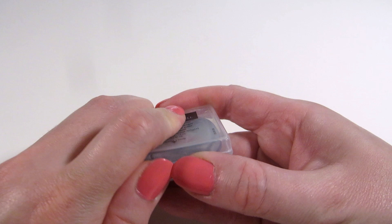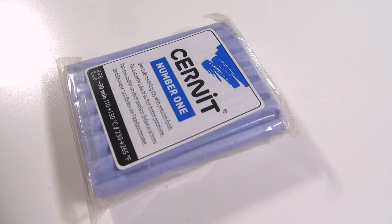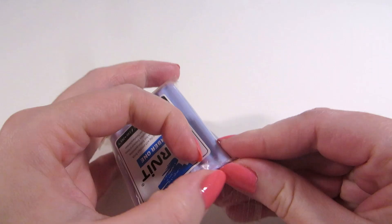Can you use polymer clay instead of a kneaded eraser? I've been trying different alternatives and hacks for kneaded erasers, and this time we're testing polymer clay. I have this old but unopened pack of Cernit polymer clay. It is pretty hard, so I'm a little concerned, but let's see.